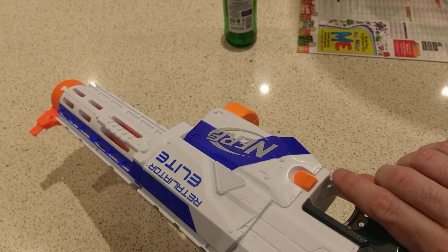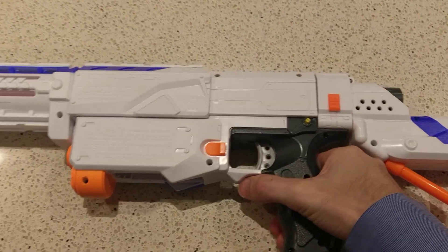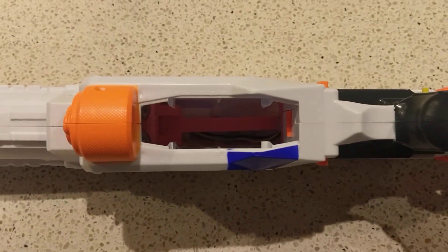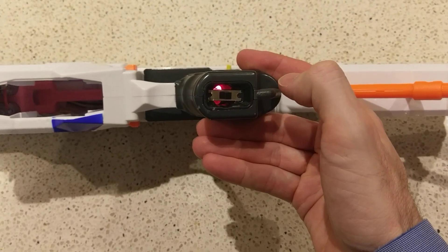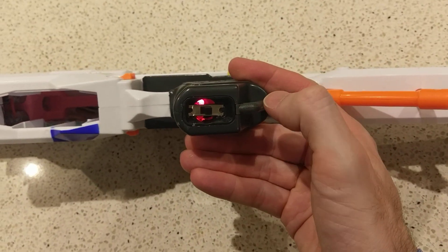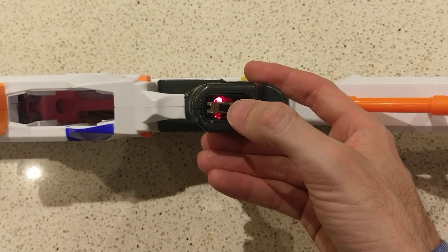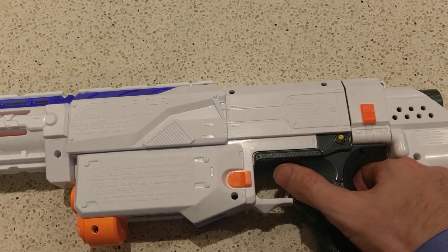It's a white RET. The power switch is on the bottom. You get an LED that lights up when it's on, and it flashes when the battery is low. Standard procedure.